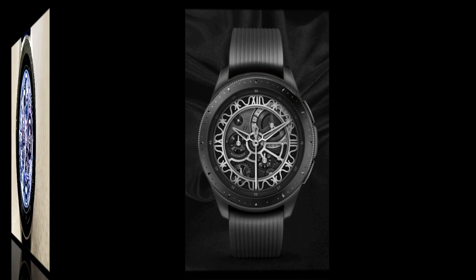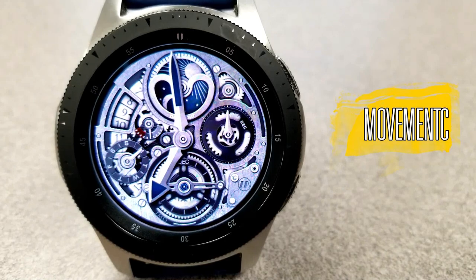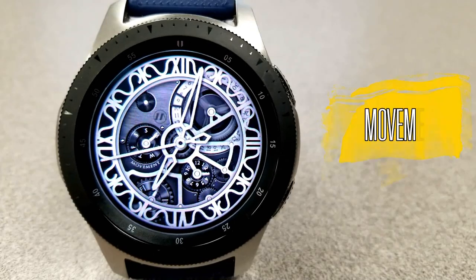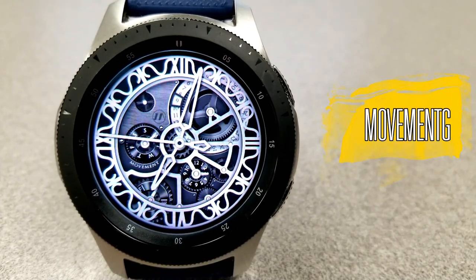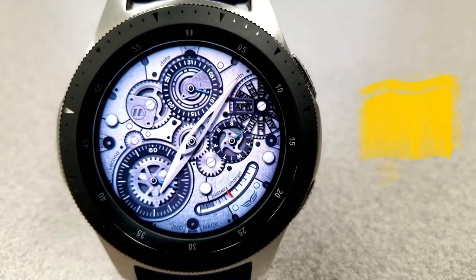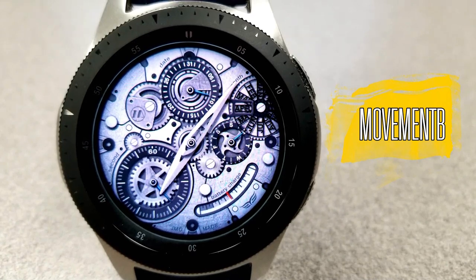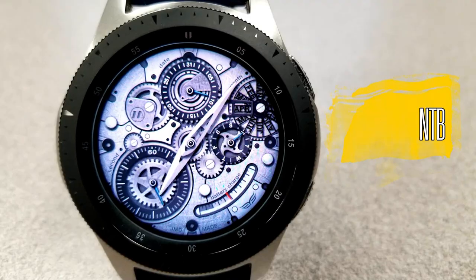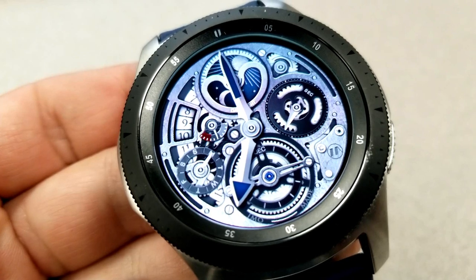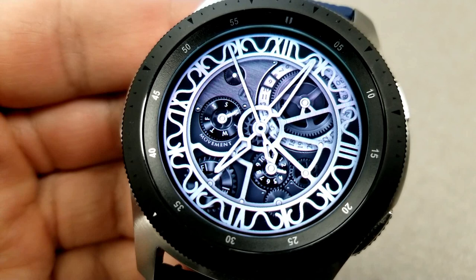I'm going to review all three of these faces at the same time because they all share similar themes — they're minimalist in design, they're animated, and they have that timeless skeleton watch style to them. Another thing that makes these faces similar is that they're all set in a monochrome color scheme, although if you look really closely you'll see a few colored accents as well. The display information is in short supply: you only have the date, a weekday indicator, and a battery remaining gauge.